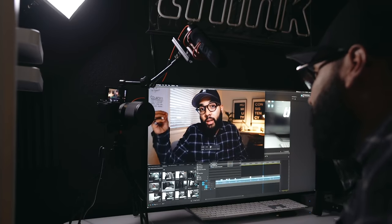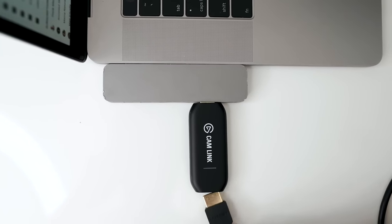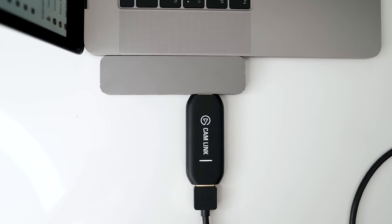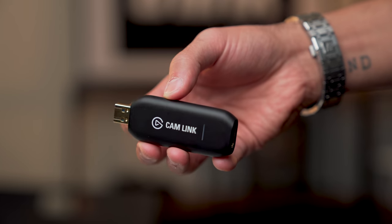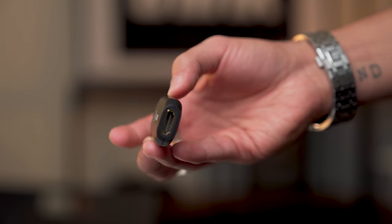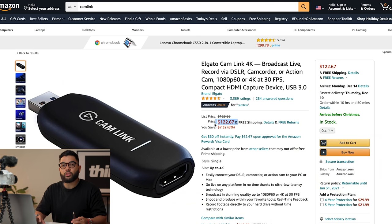One of my favorite ways to actually use my camera to live stream is by an HDMI cord plugged into my laptop or desktop. And really the only way you can actually do that is by having a capture card. One capture card that has kind of taken the market over has been the Elgato Cam Link, a very simple capture card that turns your HDMI into a USB. But if we look on Amazon, you'll see that even on sale it costs about $122.